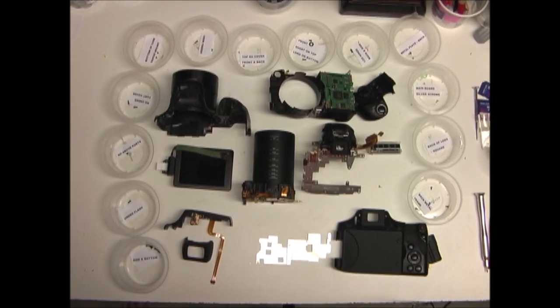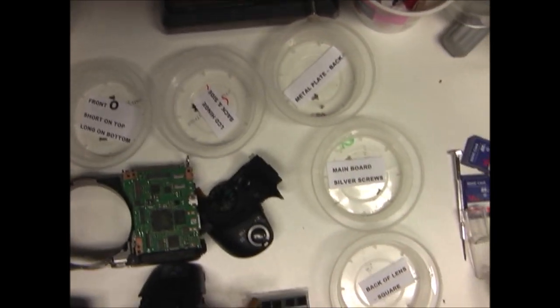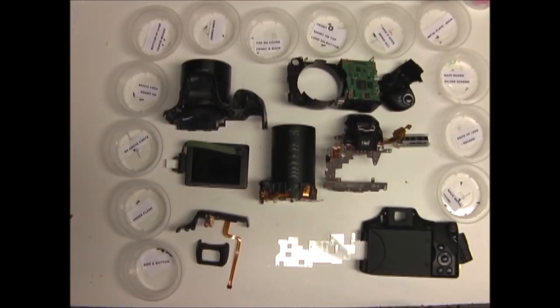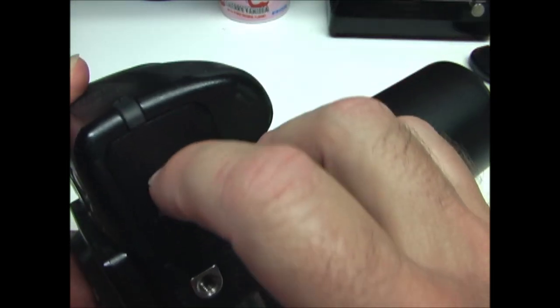There are several parts that you're going to have to remove to take the camera apart and there are a lot of screws. I suggest having containers to put the screws in and label them so you know where they go. The first thing I'm going to do is remove the battery.